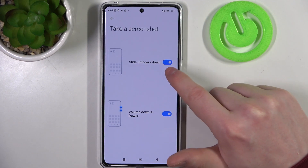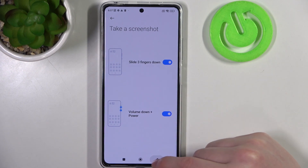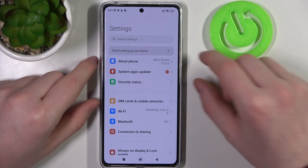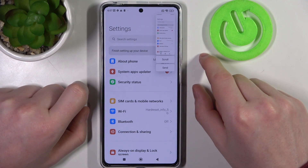So, slide three fingers down to make a screenshot, and volume down plus power key combination to take a screenshot. Make sure you're on top of the page. Hold the power key and volume down key for one second to take a screenshot.